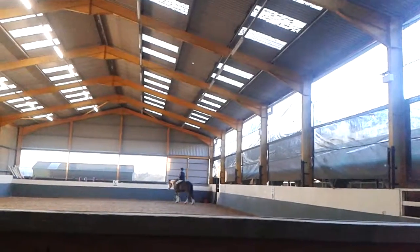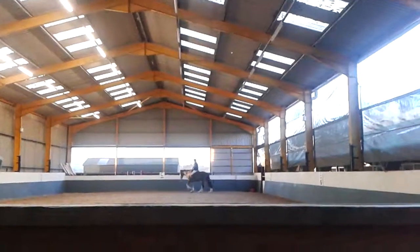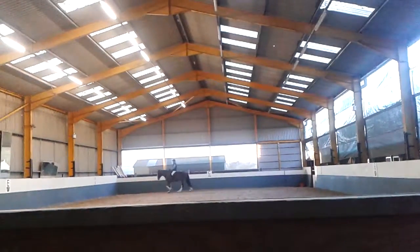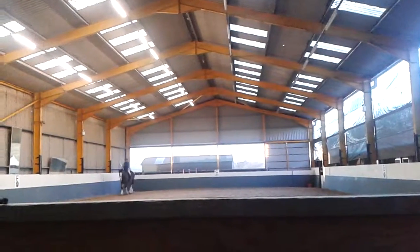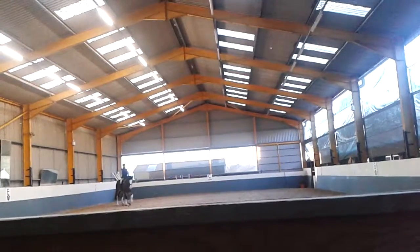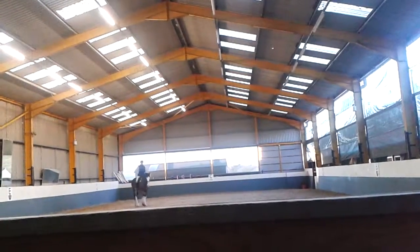Good. And M forwards to walk. Make a change of rein from H to F across the diagonal. And at X, a transition forward to halt, but stay on your diagonal line.